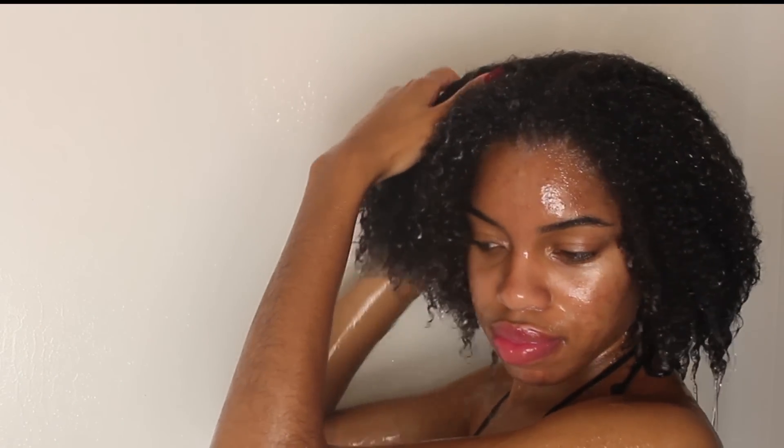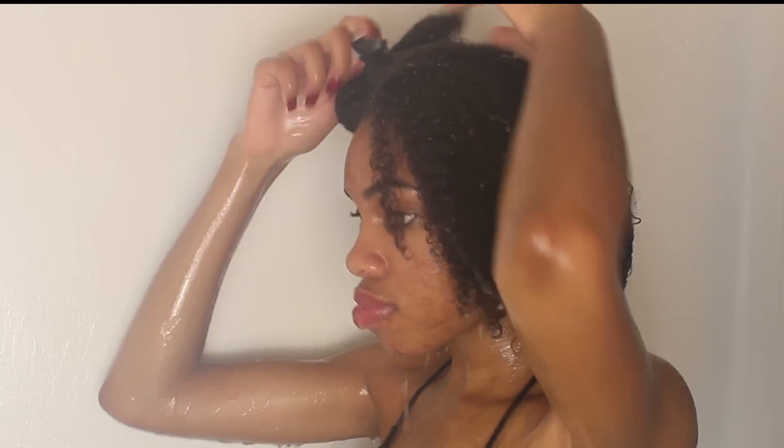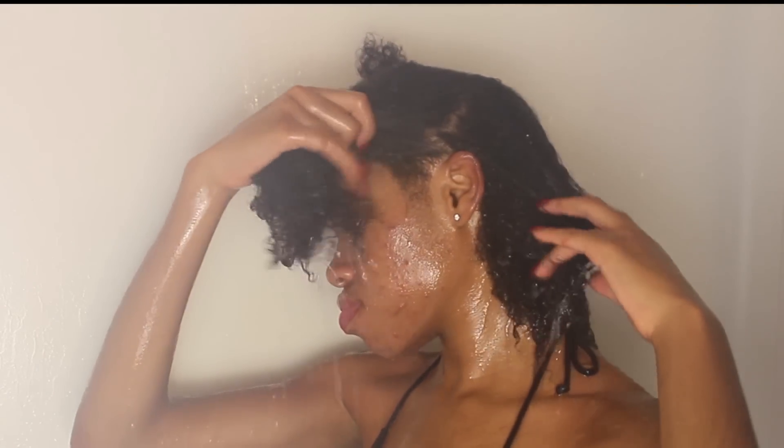Then I'm just going to put my hair into four separate sections. As you know, I love working in sections because it makes the process so much easier. Starting with the back section, I'm just going to run my hair underwater and start with some finger detangling.